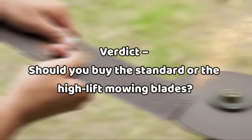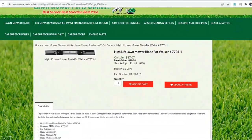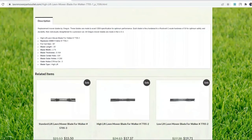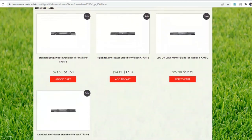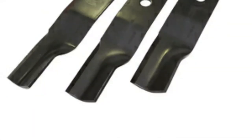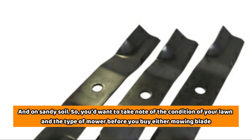Verdict. Should you buy the standard or the high-lift mowing blades? Well, both mowing blades work great, but depending on the mowing conditions and the type of mower you intend to use, you'd need one type or the other. The high-lift blades are ideally used with more powerful mowers on tall, thick, and wet grass, while the standard blades are suitable for use with standard, lower-power mowers on short and dry grasses and on sandy soil. So take note of the condition of your lawn and the type of mower before you buy either mowing blade.